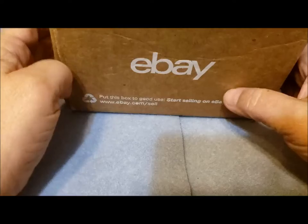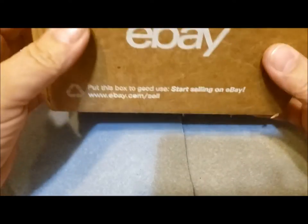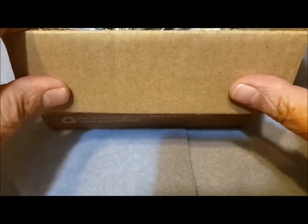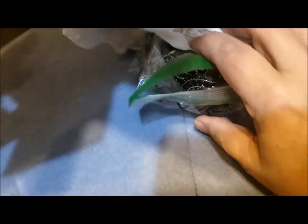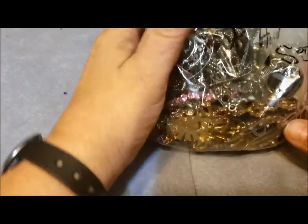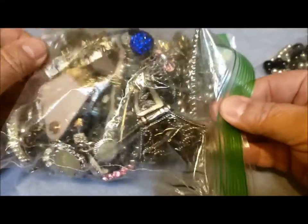Hi, it's Pat Hood from Passions and Pastimes. Today we're going to delve into a little box from Cindy Loves Jewelry. This was an auction she had a few months ago near her birthday and also a sale. This was a rhinestone bag that I bid on and won the auction for.